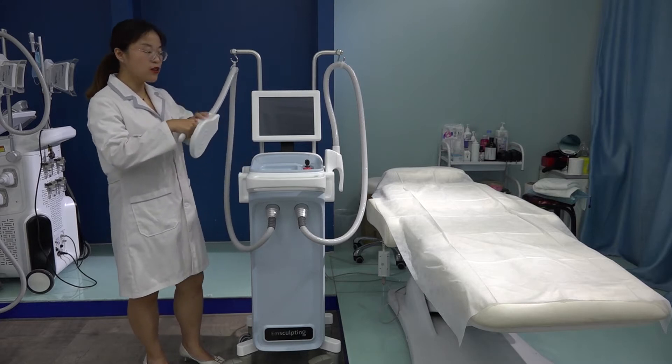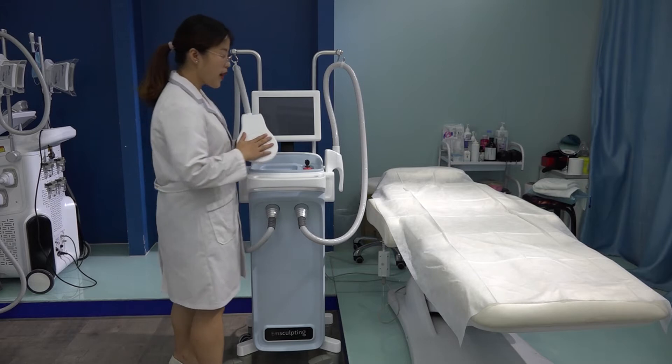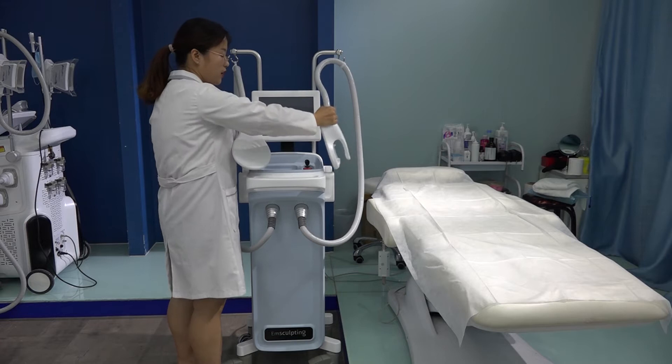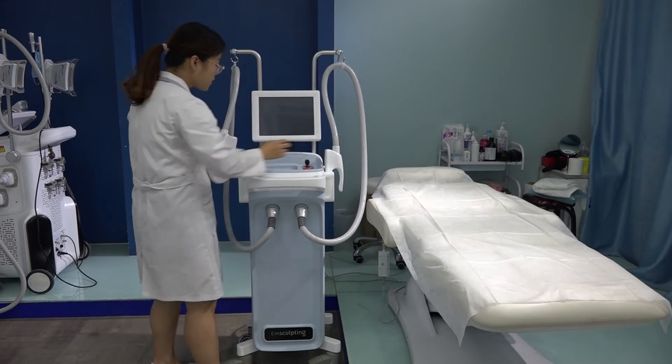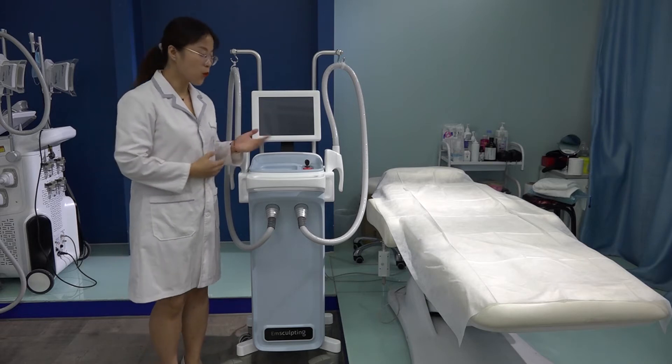It has two handles that can work at the same time, doing two areas simultaneously — one handle here and one handle here. This machine is non-invasive and also hands-free, working automatically.